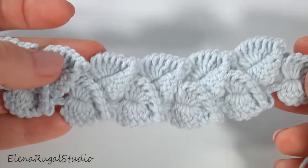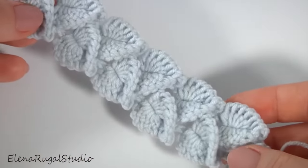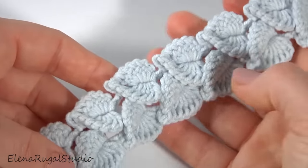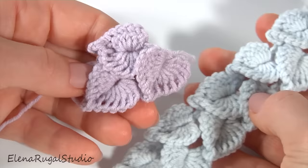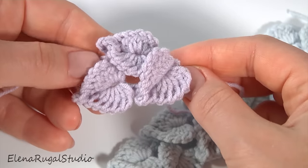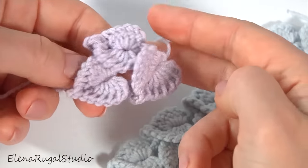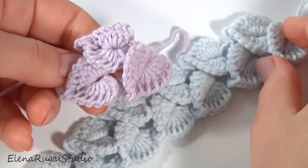Each leaf consists of two halves and each half is made with six unfinished double crochet stitches. It can be perfect to create a decoration for home or kitchen, or to create jewelry such as a necklace or bracelet. It is a very simple cord so you don't need to spend a lot of time - just 20 minutes and your small project will be ready.